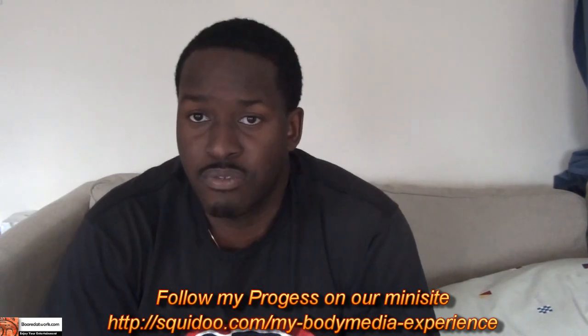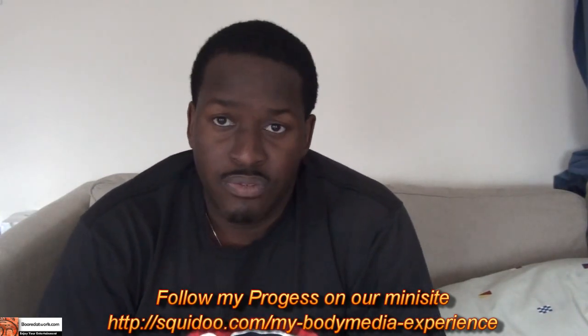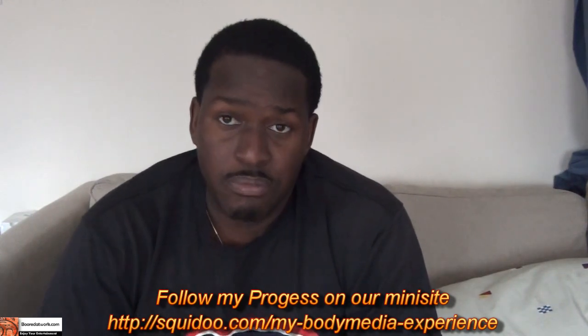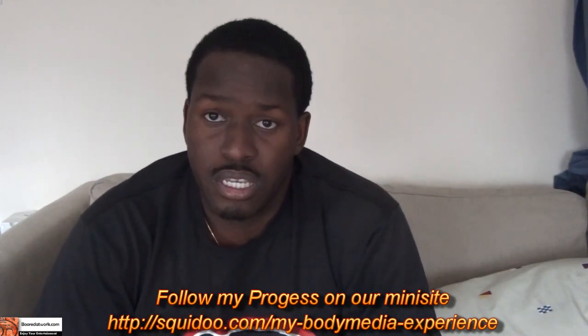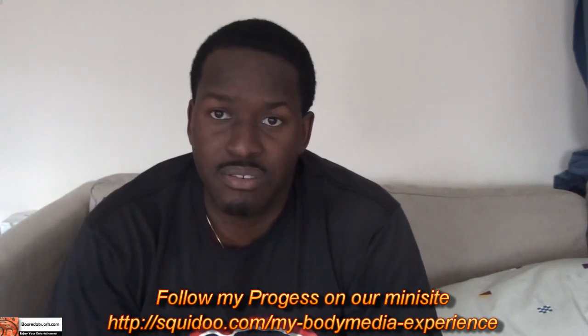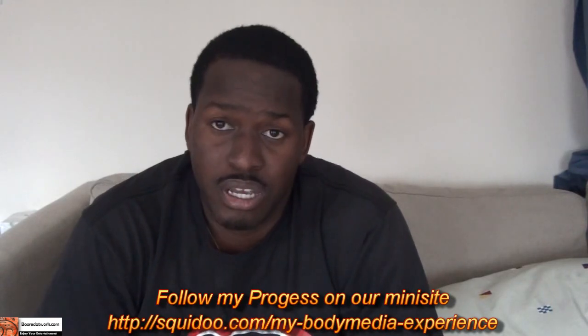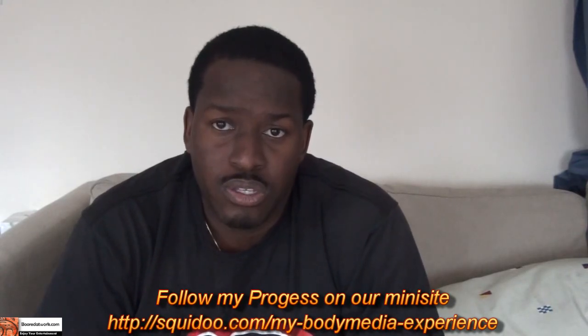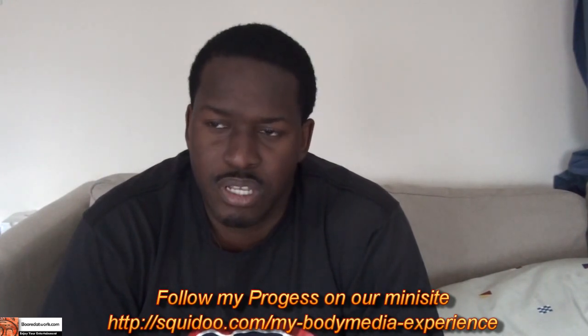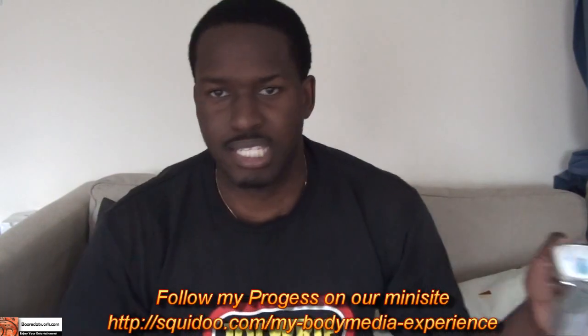This is Dhani from boardatwork.com. Don't forget to follow us as we have the mini site up for this. If you guys have any questions or any comments, let us know on Twitter, Facebook, or on the mini site itself. Tell us what you think, and any advice on exercise, food, and diet is welcome.